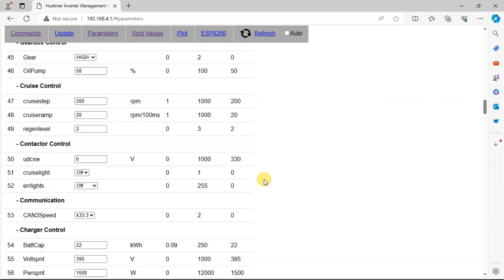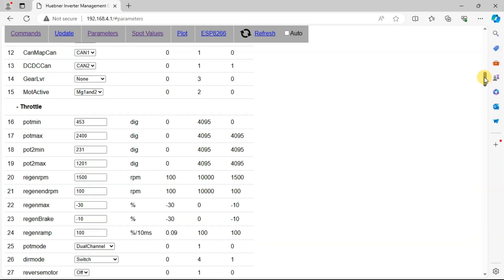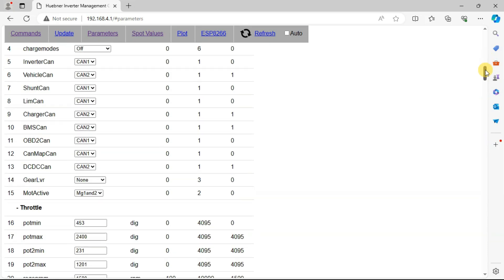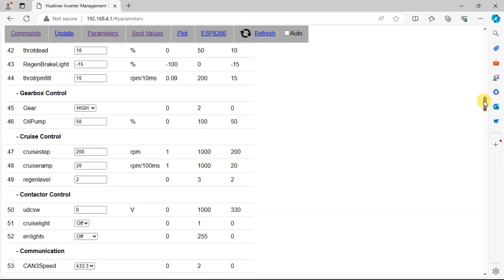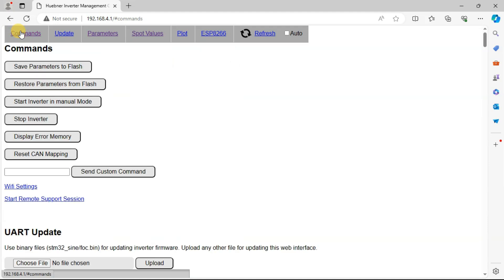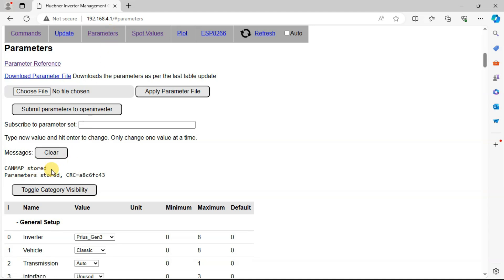I go to parameters and under parameters scroll down to contactor control. The default value here is 330 — I think I misspoke at 300 earlier. Ours is currently set to zero. That is not good — we want to set this to a proper value. That's approximately a 60-volt module, so I'm going to set it to 50 volts. We put in the value and hit enter, then jump to commands, save parameters to flash, and jump back to parameters — it says they were stored.